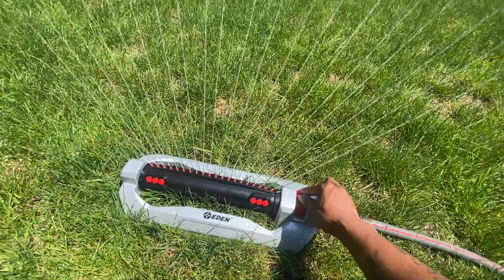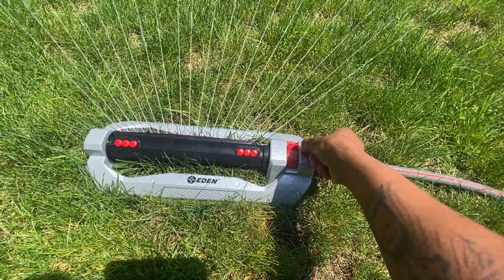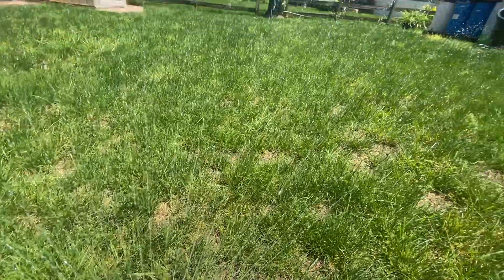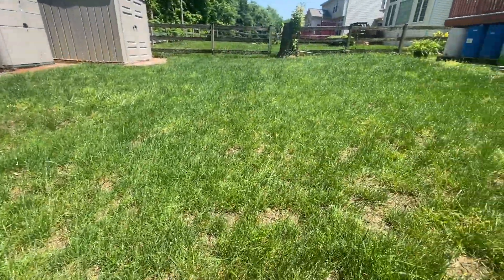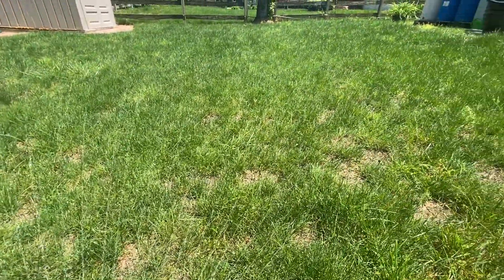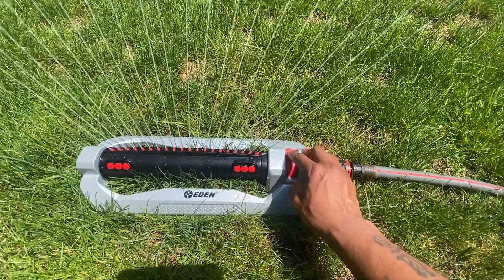I'll stop it from coming all the way back to me because I'm not trying to get completely wet, but that feels so good. Now this is our pressure regulator. So now it's doing a little small area — right here it'll do your little garden or whatever you have going on.